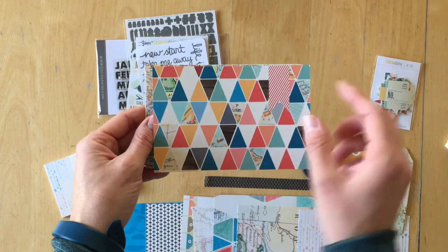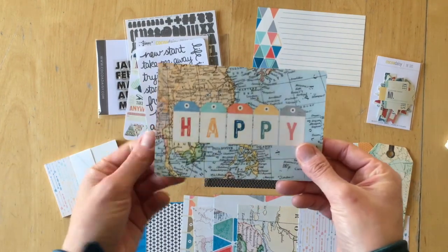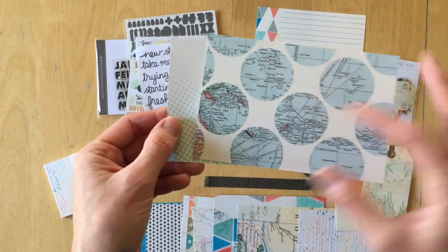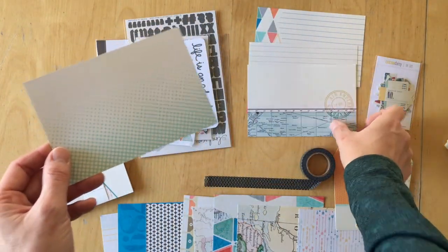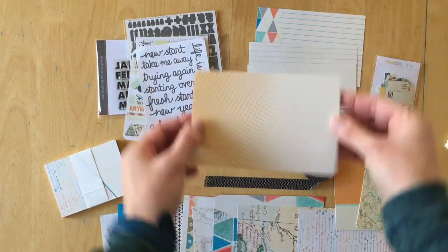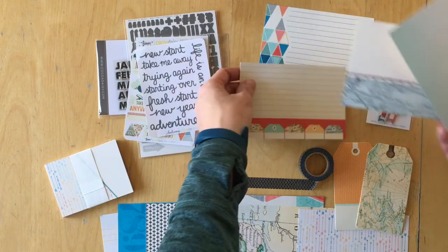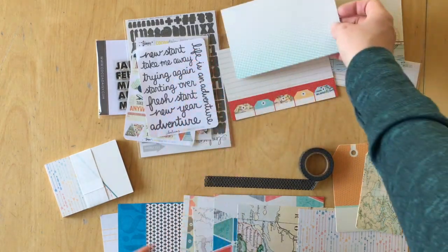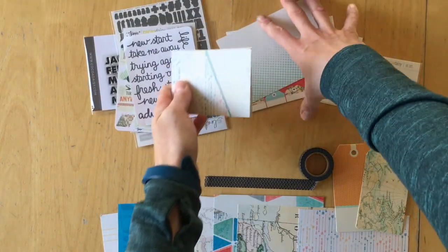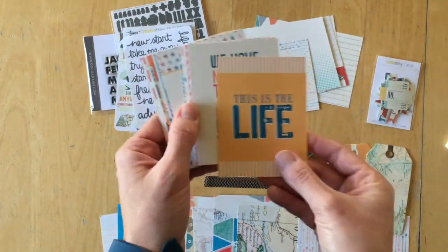Let's have a look at the 6x4 journaling cards. This one has a striped banner shape and then a lined one. This one says happy. There's another one with tags and lines. These are circles. And then this one has a pattern on it — vertical and horizontal. Then we have the 3x4 cards — let's put them all in one pile and flip through.